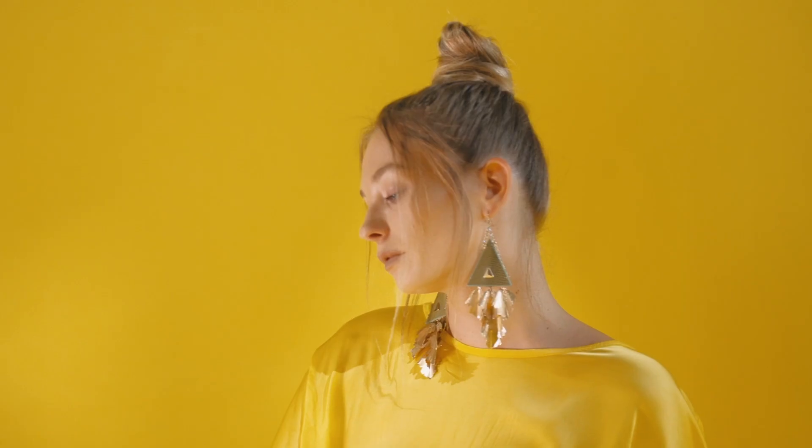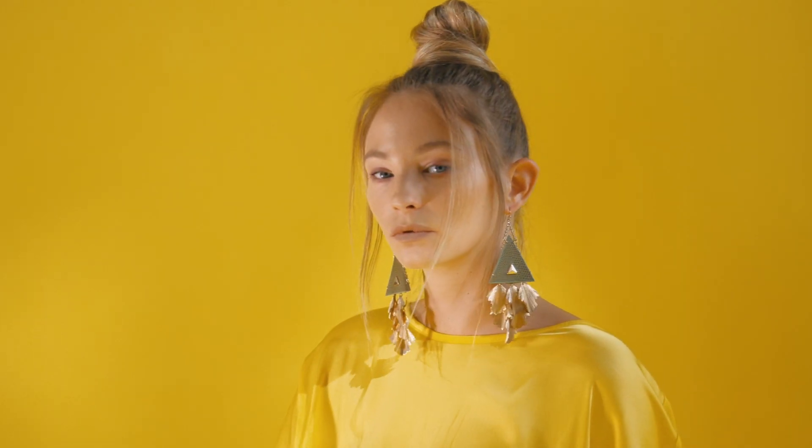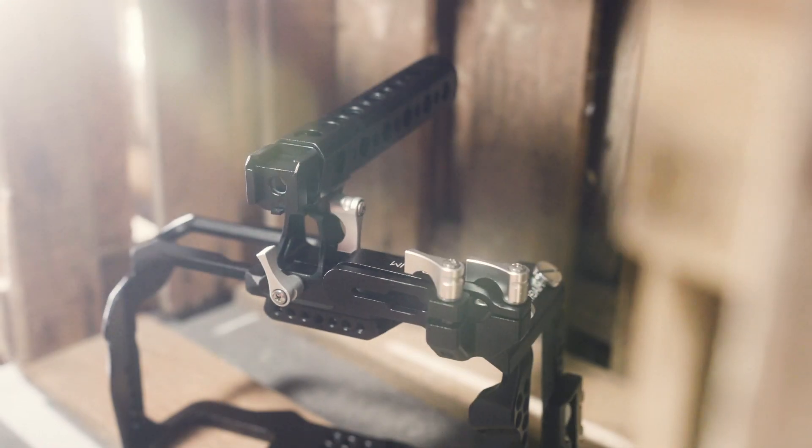This handheld camera cage by ProAIM gives you complete freedom and protection to be anywhere on set and makes your on-set production much more efficient.